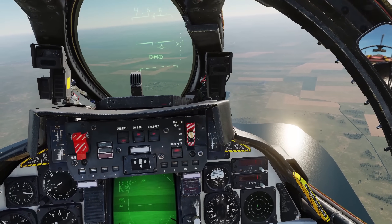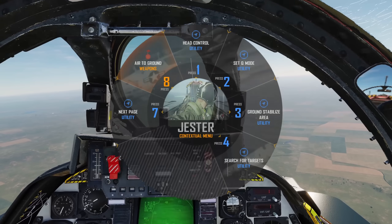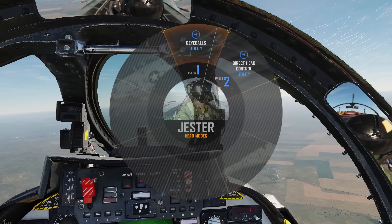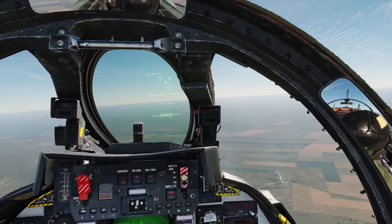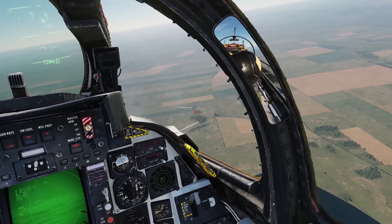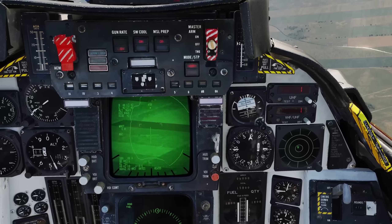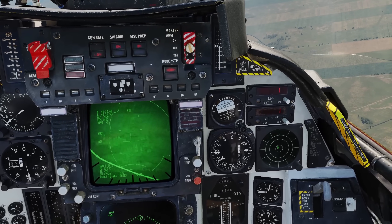Lastly we can use Head Control to visually place the lantern onto a target that we can see. Open the menu, select Head Control and Cue to our eyeballs. This will bring up a red circle in the centre of our view — look where you want the pod to go and press the Jester menu toggle once more to mark that location, and Jester will attempt to bring the pod onto target for us.